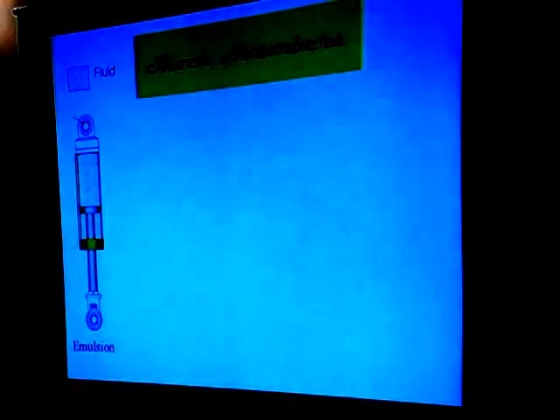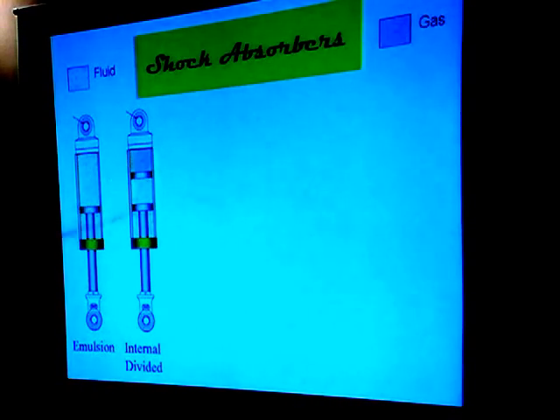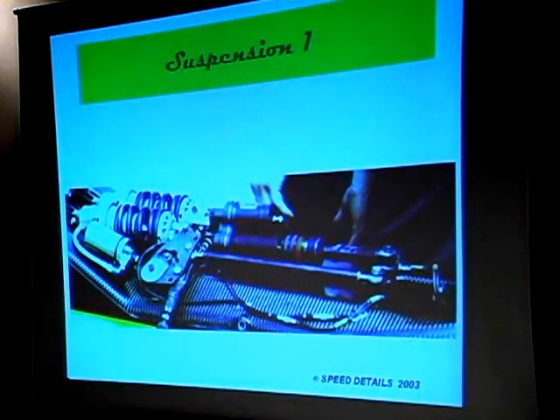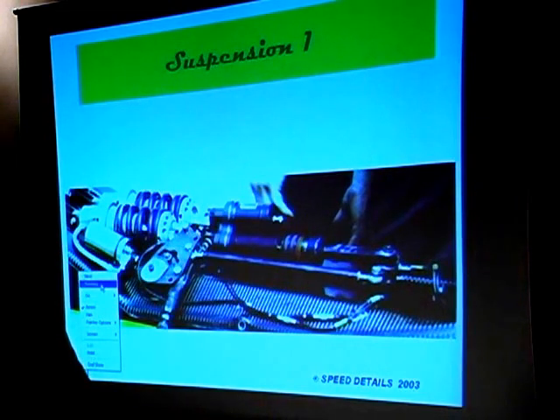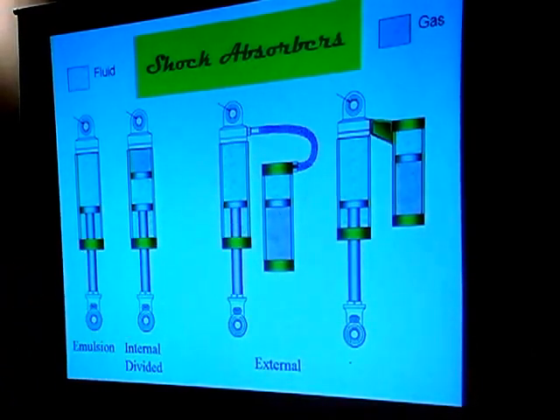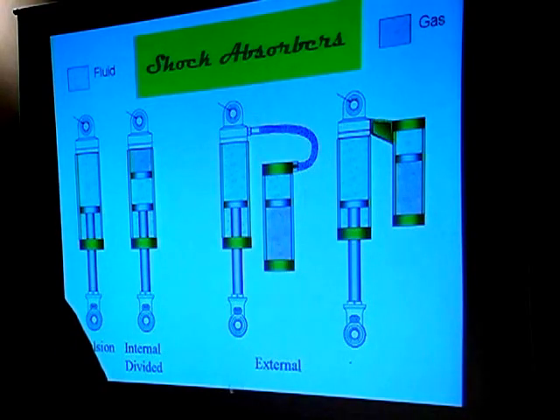Let's go on to shock absorbers. There are different kinds: plain ones with fluid on both sides, gas-filled ones, and then ones you'll see on a lot of racing cars where you have little reservoirs hanging off the side, either with a hose or mechanically attached to the shock itself. What they're doing is taking some of the fluid and gas outside of the shock absorber — it helps keep the fluid cooler so it's not as sensitive to temperature changes, which will impact how the shock absorber works. Some shock absorbers are temperature compensating.